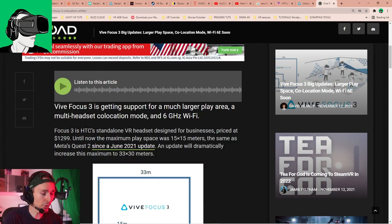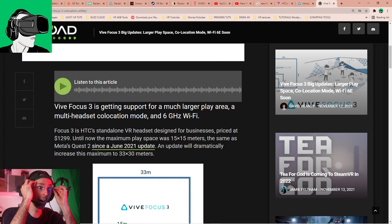A huge welcome back to all our regular viewers and awesome subscribers. Let's transfer over to the other screen without further ado and talk about all the various new updates to the Vive Focus 3.